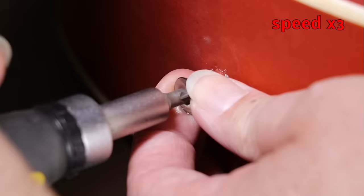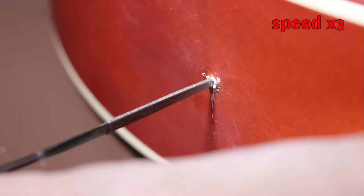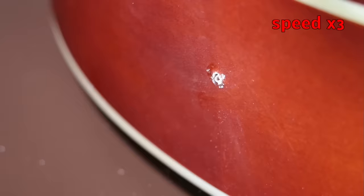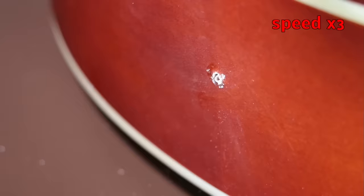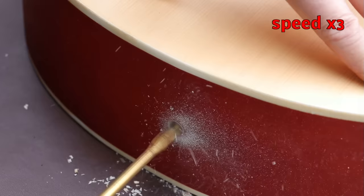Now I'll move on to fitting the output plug. First I remove the end pin or strap button from the end of the guitar and slightly enlarge the hole - I like to do this before putting a drill bit anywhere near the guitar because I'm always paranoid about it skipping off across the surface. Once you're happy you've got somewhere to key the drill bit in, just drill the hole using the recommended drill bit size for the jack plug socket you'll be fitting.